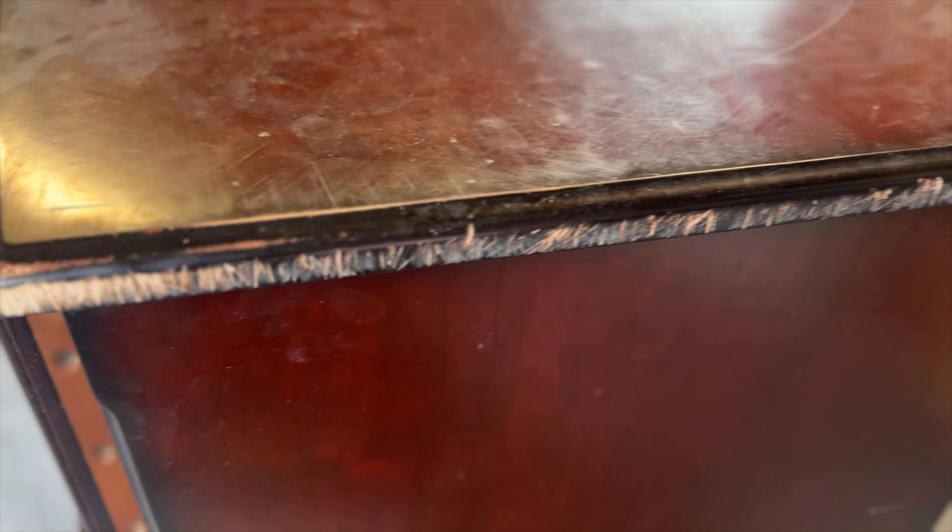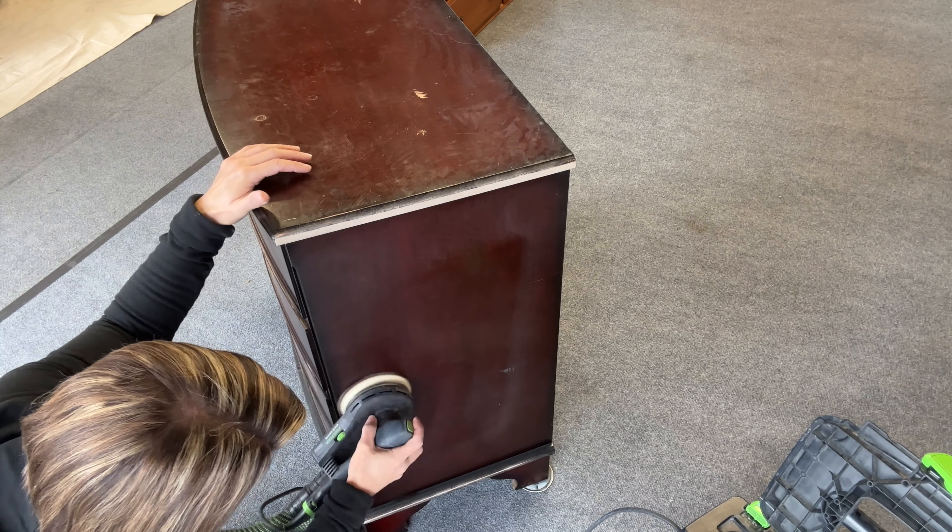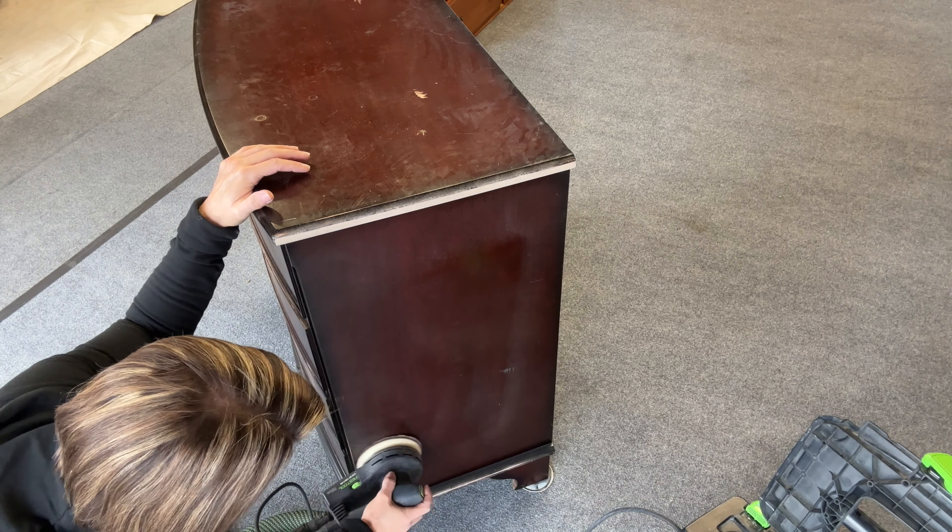I'm scuff sanding the entire piece using my orbital sander with 150 grit sandpaper. You can do it by hand, but this is another way you can scuff sand. I'm not applying a lot of pressure — I'm not trying to penetrate down to bare wood, just a light scuff sand. The main reason to scuff sand is adhesion — it gives your paint better grab onto the piece of furniture. A couple of spots I did sand down to bare wood because I had little gouges I wanted to smooth out rather than wood filling them.